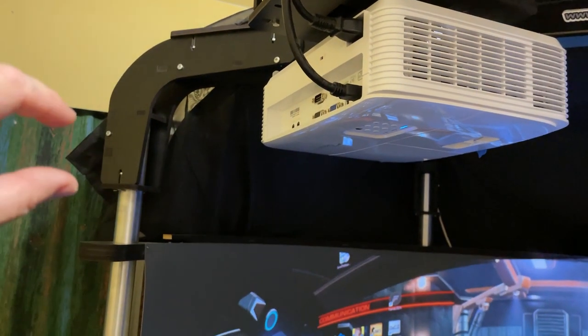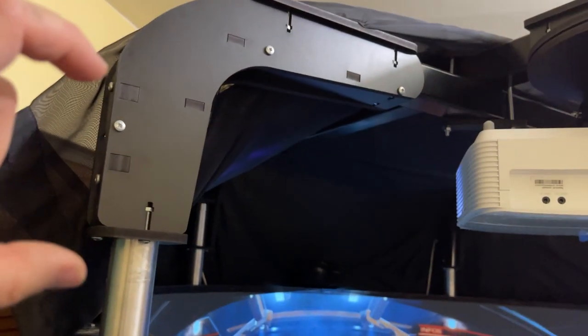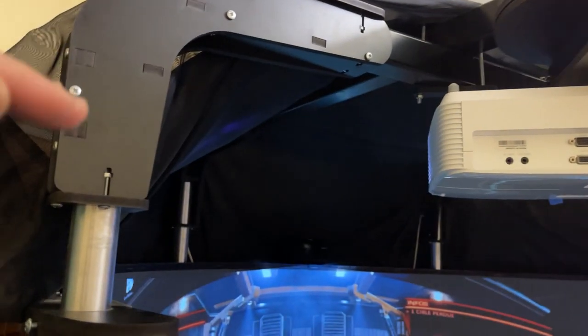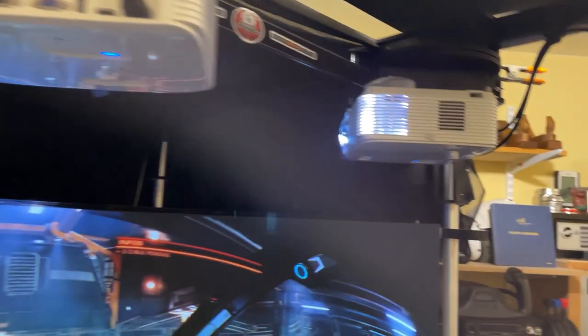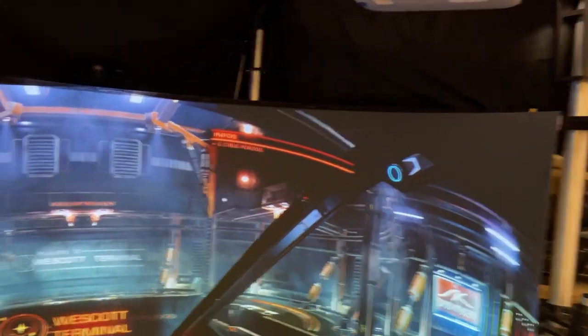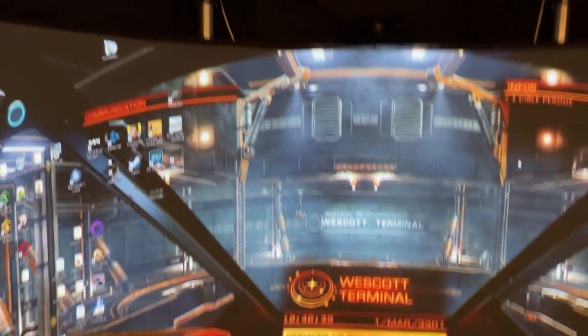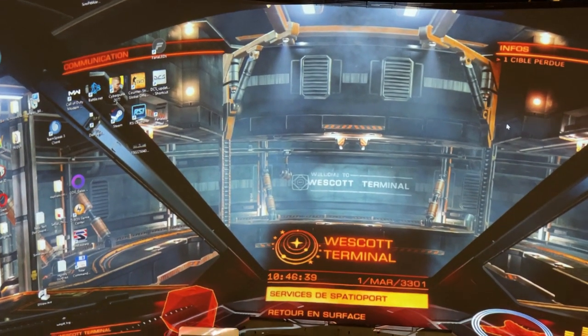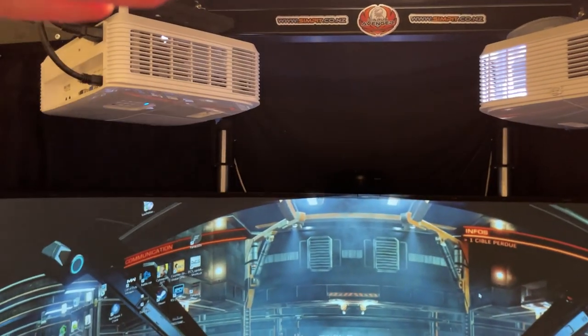If you have different projectors with different throw, you can adjust the height — it's a couple of screws which allows the whole system to slide down or lift back up if you need a little bit more headroom. If you do trade shows, or if you have a lot of people coming in and out, or if you have kids who like to jump, it's a little bit easier if you lift it up so they don't bang their heads all the time.